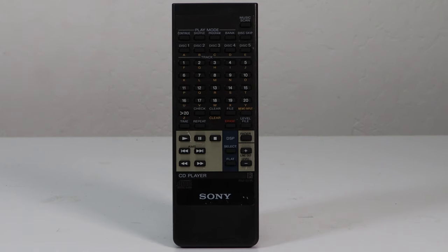And then this is the remote control. It's got a bunch of different features that go with it. As you can see it's got all these letters on here which allow you to name songs if you wanted to do so. And then you can even control the audio level of the output, so you can essentially control the volume from your CD player instead of from your amplifier.